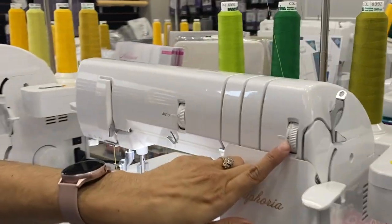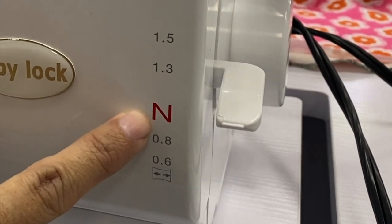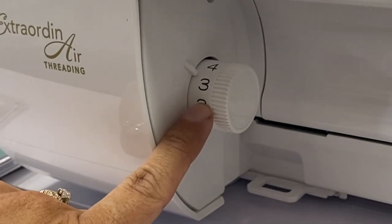I have my looper tension at a four, my differential feet at neutral, and I have my length set at 3.5.